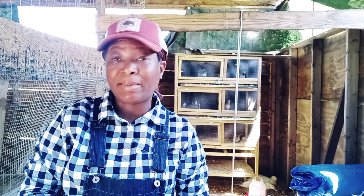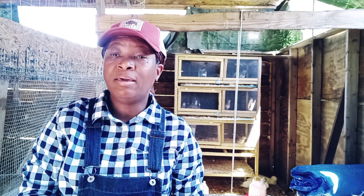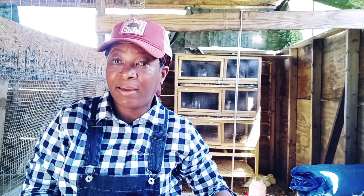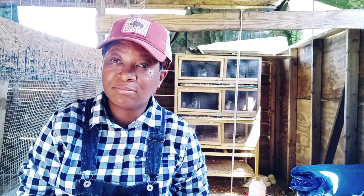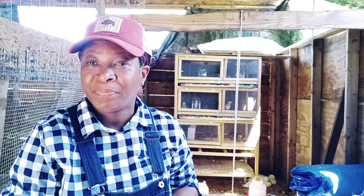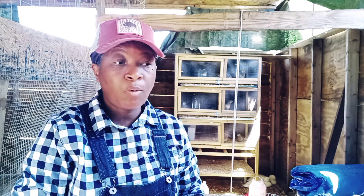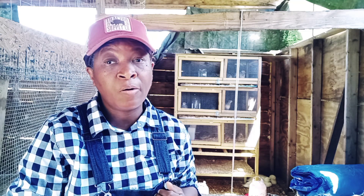Welcome everybody, welcome back to Homestead Hearth. Today I am still outside in the chicken house — I've been outside way longer than I'm supposed to be. I've got stuff to do inside and I'm still out here talking with chickens, busting with a broody mama. I am outside today inside of our big hen house, and the reason why I'm in here is because I decided to take you along and show you what we are doing different on the homestead with our chickens.